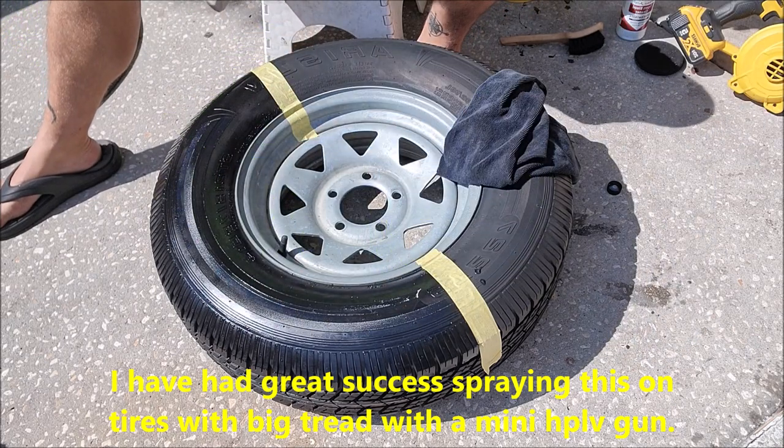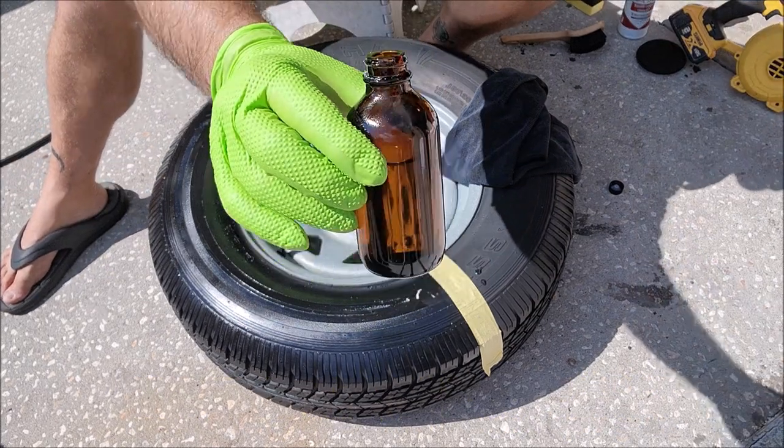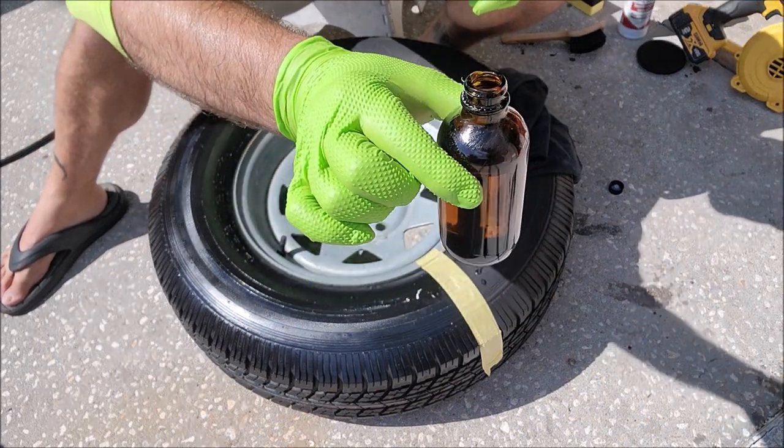There you go — I barely used any at all.